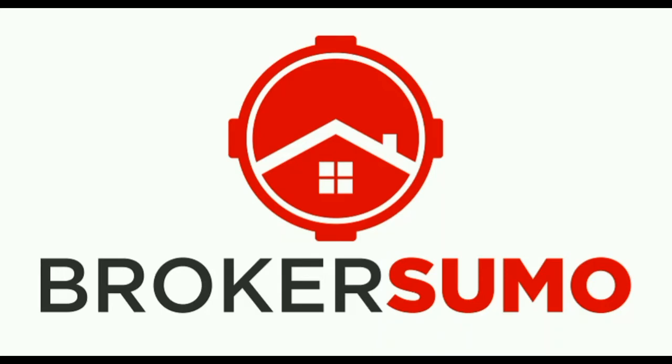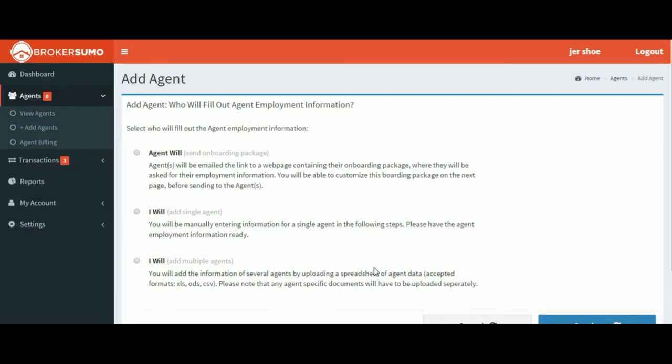In this short video, we're going to take a look at how to onboard a new agent with BrokerSumo's electronic onboarding platform. From the main menu, select Agents and click the Add Agents button.